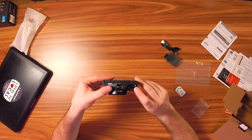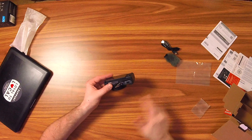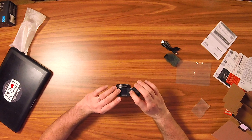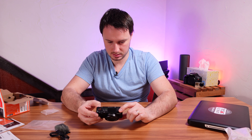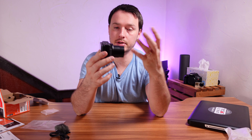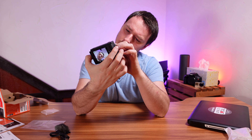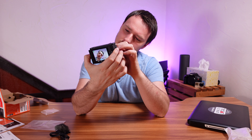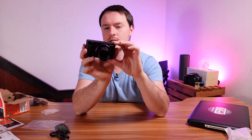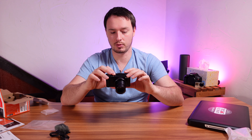The battery door is where the SD card goes as well, but I don't have one on me. We'll just pop the battery in here and power it on. And there it is. This has a lens attached to it — it's not detachable; again, it's just a point-and-shoot. This is the Zeiss lens — it's a 1.8 to 2.8. They say nine millimeters to 25 millimeters, but it's a crop sensor, so it's more like a 24 to 70-ish range realistically.